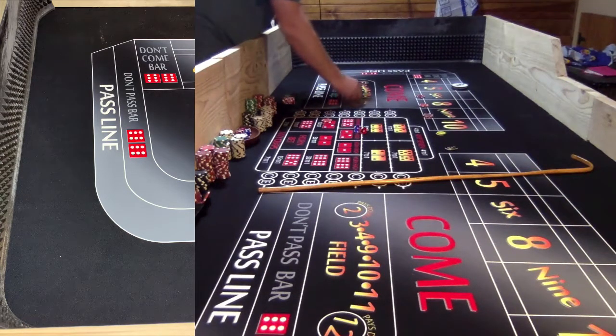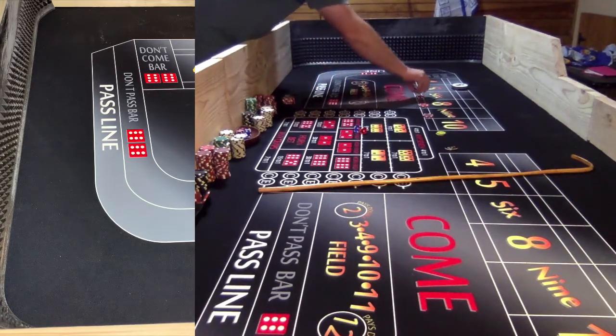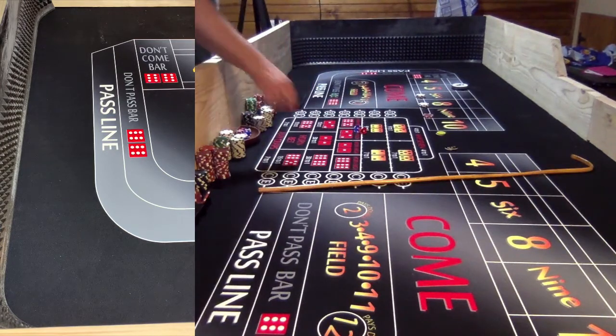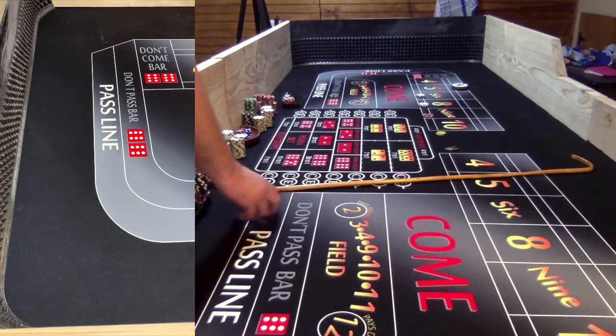Five confirmed as the point. I'm going to get some change, cap the six and the eight. I'm going to avoid the five and go for two units on the six, eight, and nine. I want to try to get two hits on the six, eight, or nine and press those up - I'll show you how that works. Looking to avoid the five for a little while here.